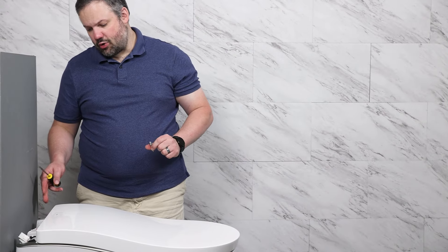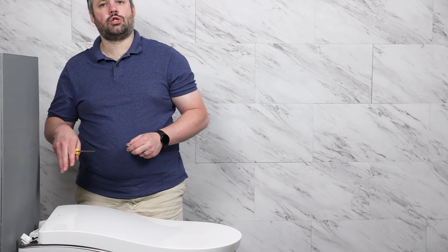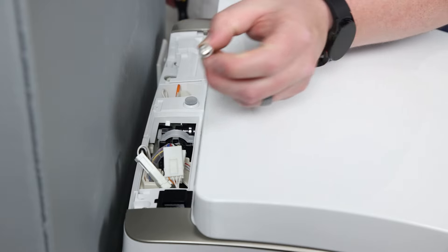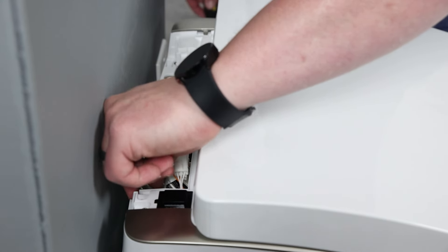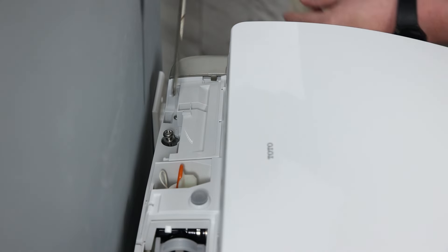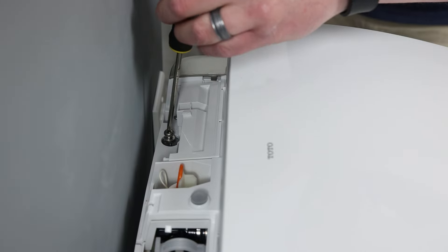Now we have to adhere the top to the bowl with a little bit more than just those clips we did earlier, and that's done through these two screws. I'm just going to set them in place. Toto suggests using a hand screwdriver to tighten these down, so we're going to do that.